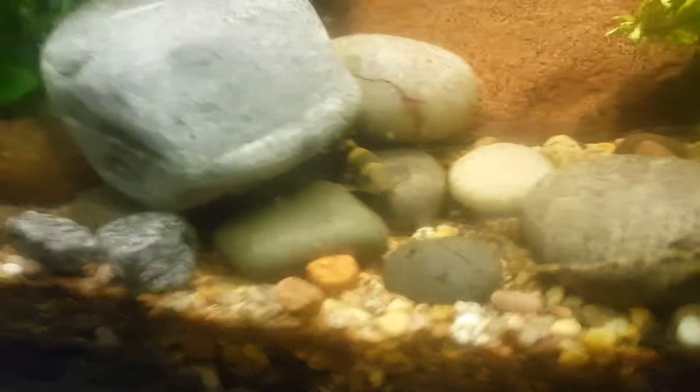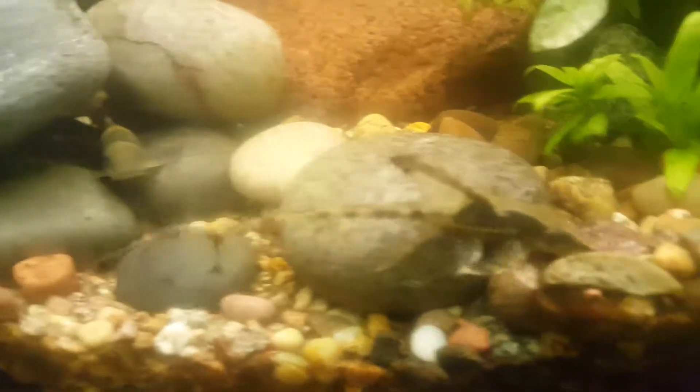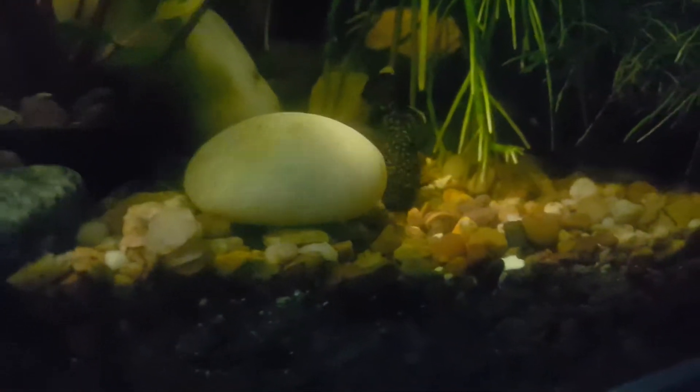Quite big. I want some more Panda Garas, but that'll be about it. There's more, there's another Gara. Little missile nose we've got from the other tank.